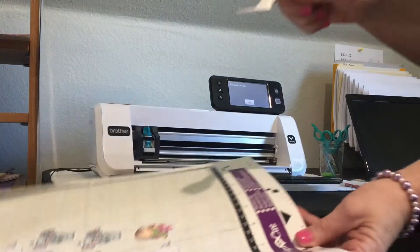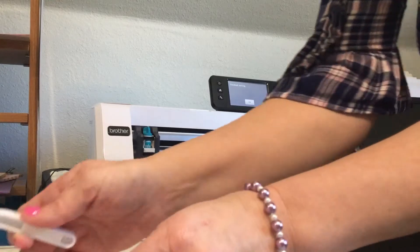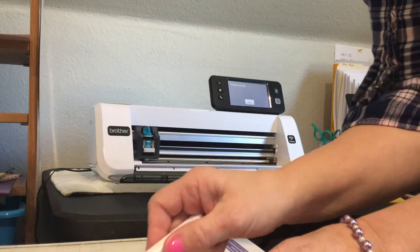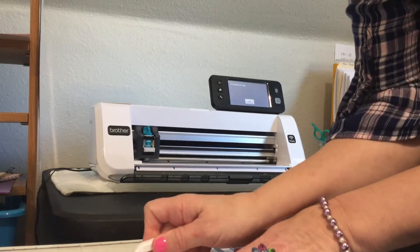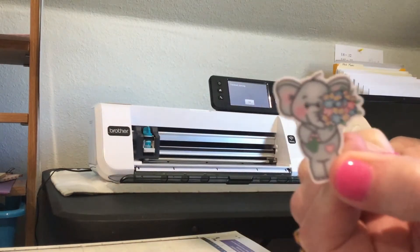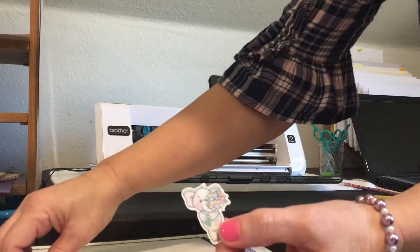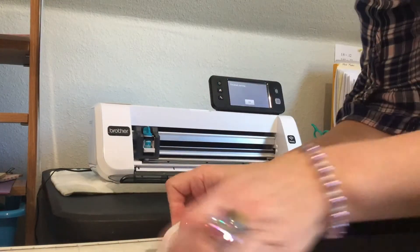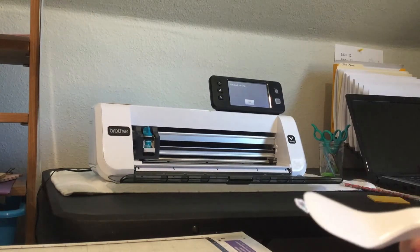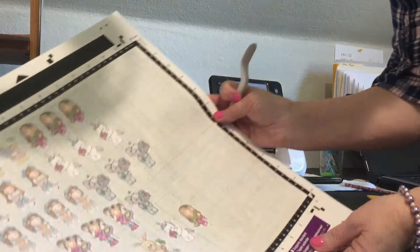And then take your little spatula and lift it off the mat. Look at that! It even cut out the little tiny butterfly. And there you have it.